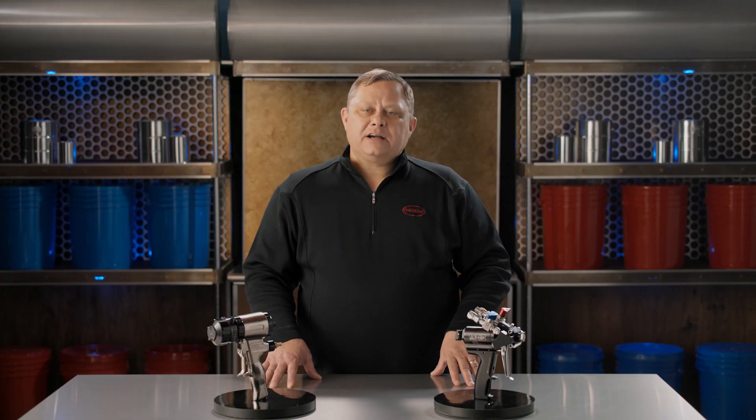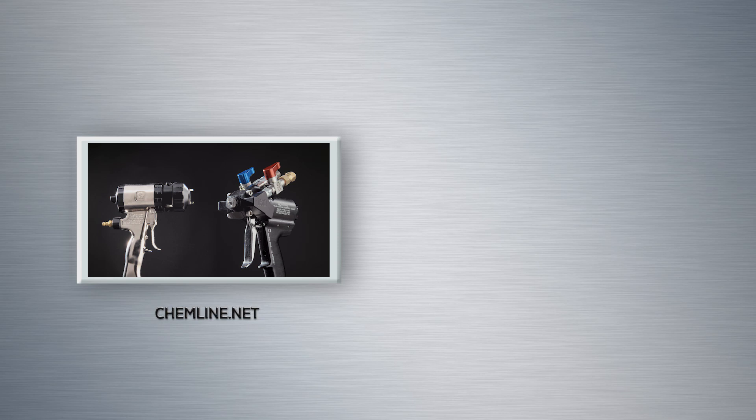Thanks for watching this video from Chemline. We're committed to excellent customer service. Should you have any questions, please reach out to us at the number below. While you're here, feel free to watch the next video in our support series. You can also subscribe to get more videos in our series by hitting the bell icon on YouTube.